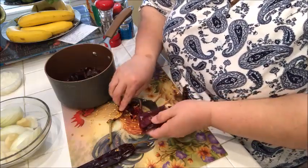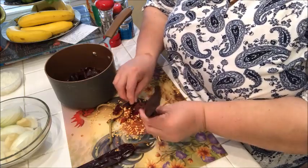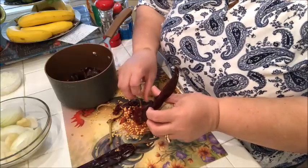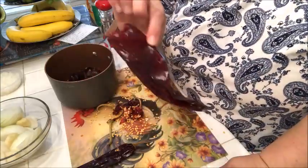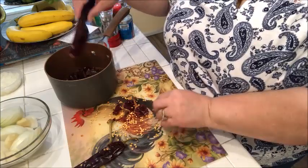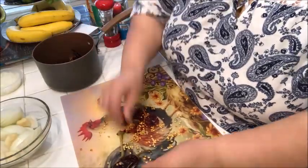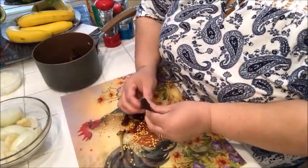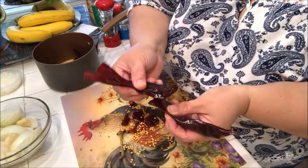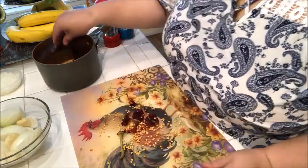If you don't find the guajillo chiles, you can find the chili powder and use about a quarter cup. I'm using the dried chiles instead — I'm taking off the stems and taking out all the little seeds from inside. Then I'm putting them in a little pot with about a cup of water and I'm going to put this on my stovetop to boil for about five to seven minutes until the chiles become soft and tender.